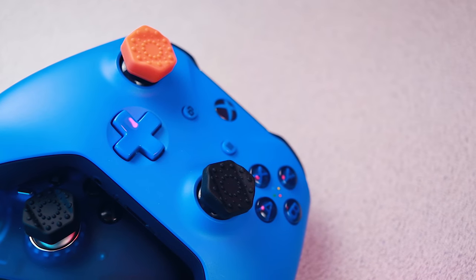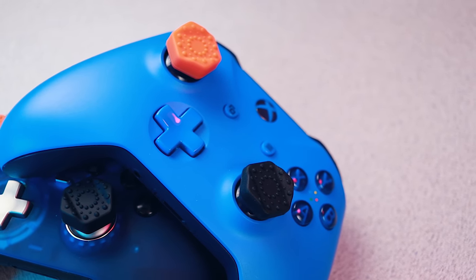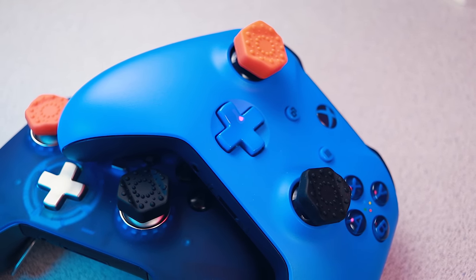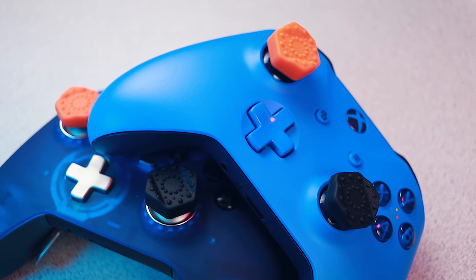Performance thumb grips are nothing new to the console gaming scene, but they are new to me. That's not to say I haven't used them before, but this is the first time I've had a company reach out and offer to let me review a sample. If you're at all familiar with this market segment, you should be aware of Control Freak — they've had a very dominant presence here for a long time. Well, this other company reached out to offer a possible alternative.